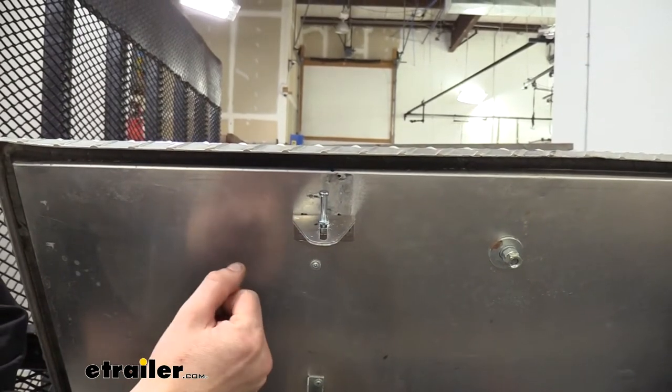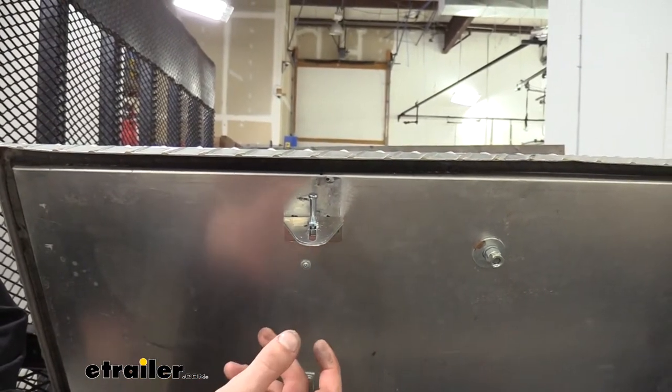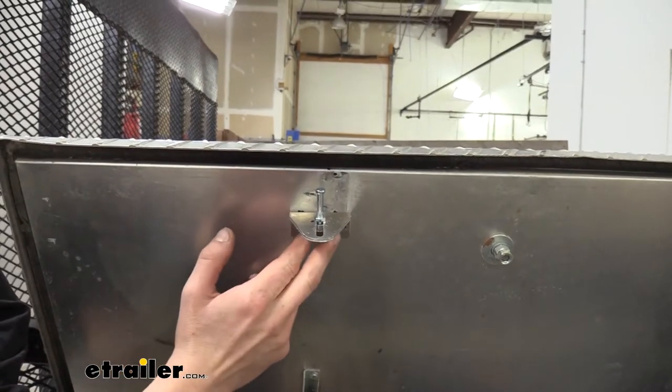That's what we had to do with this one here. We replaced the latch because the lock was damaged, and the replacement wasn't quite compatible with our old striker.